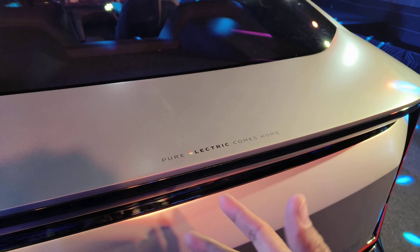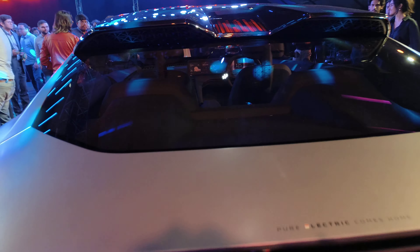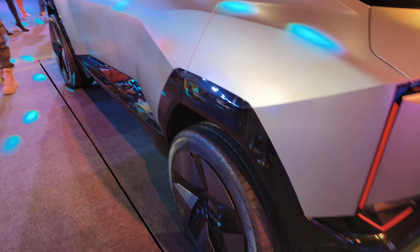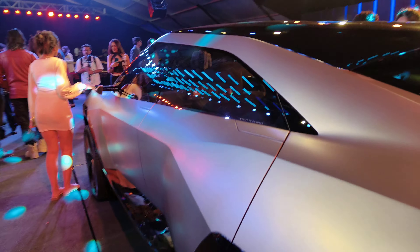Pure electric comes home — the first time they are showcasing electric SUVs in the Indian market. A look at the interiors: everything is closed right now because they are at the concept stage, from the wheels to the outside mirrors to even the interiors, which are closed to us right now.